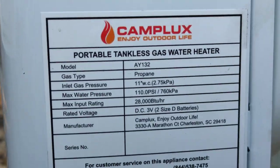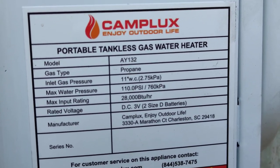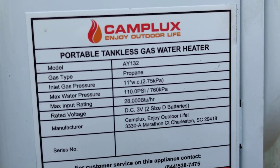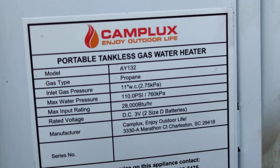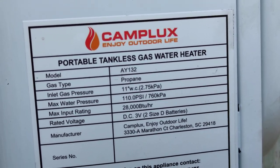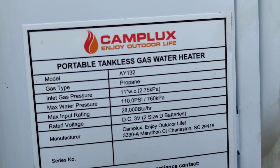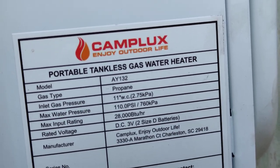Here are the specifications on it — it's a small unit and it does take two D-cell batteries, which naturally isn't ideal. It works off pressure: the unit's off, but when you open the hot water valve, the pressure drops, a little pressure sensor in there picks that up, and it kicks on the propane burner and heats it up — tankless instant hot water.